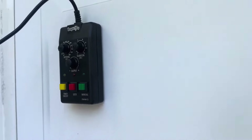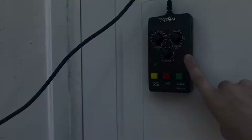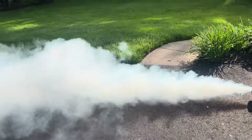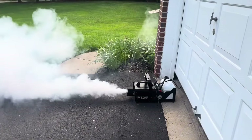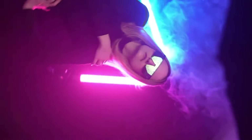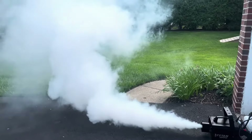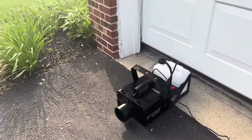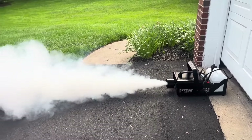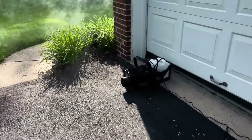Want to control the fog output and timing from a distance? This fog machine comes with a wired timer remote control so you can adjust the settings without having to be right next to the machine, and you can set it to produce continuous fog if you want. The Titan is housed in a durable metal casing, keeping the inside safe and protected — built to last for parties, events, haunted houses, and film and photo shoots. Froggy's Fog has been in the business for over 15 years, trusted by the entertainment industry, and based in the USA, they stand behind all their products, so you can trust you're getting a quality fog machine backed by years of expertise.